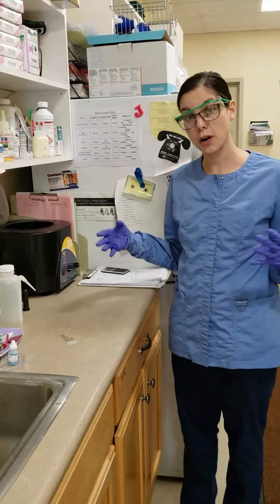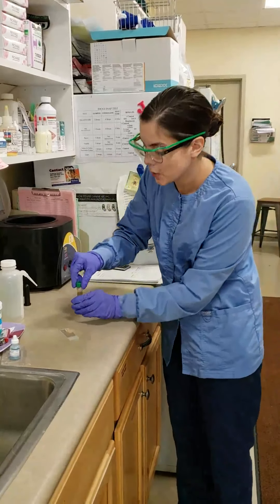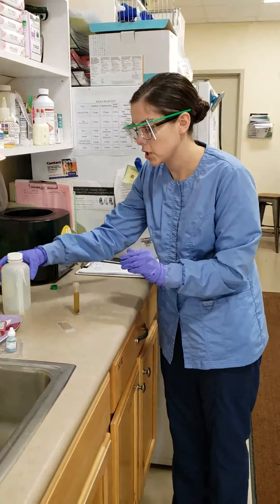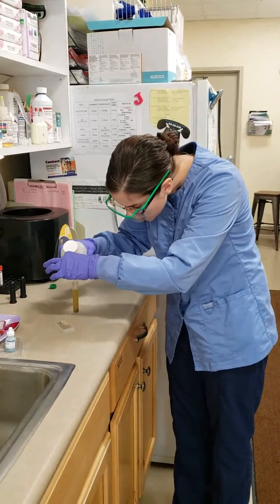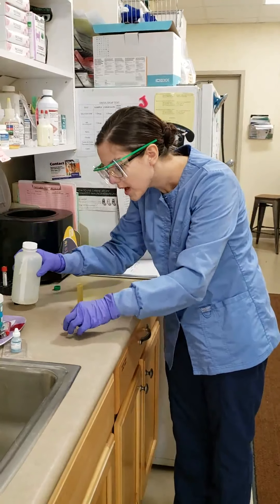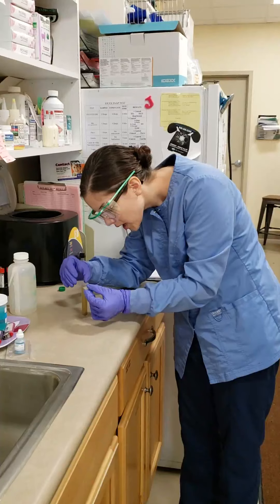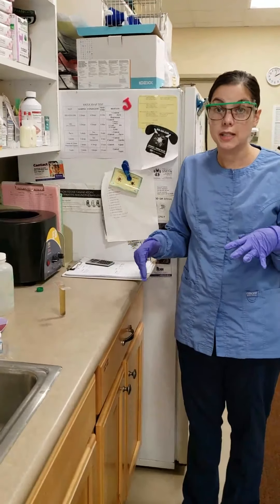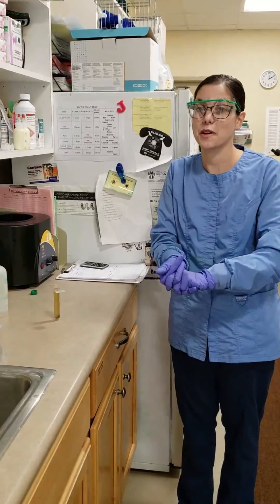Now we are finishing up our fecal float. We have centrifuged it for about five minutes. Now what we will do is add some more of our flotation solution into our sample until it forms a meniscus at the top. Then we take our cover slip and place it carefully on top. We will leave that for 15 minutes, then put a cover slide over it and examine it under the microscope.